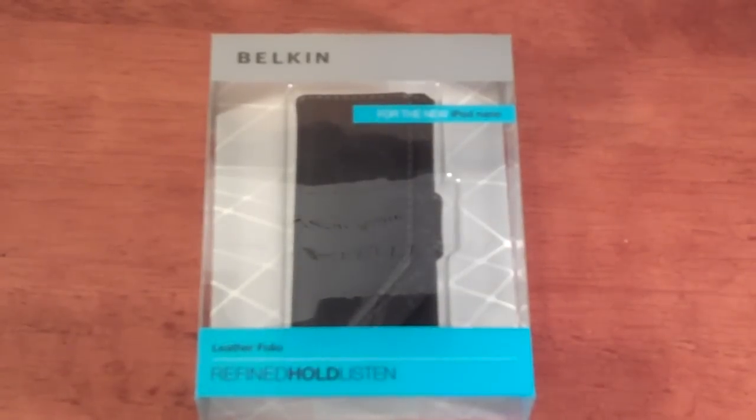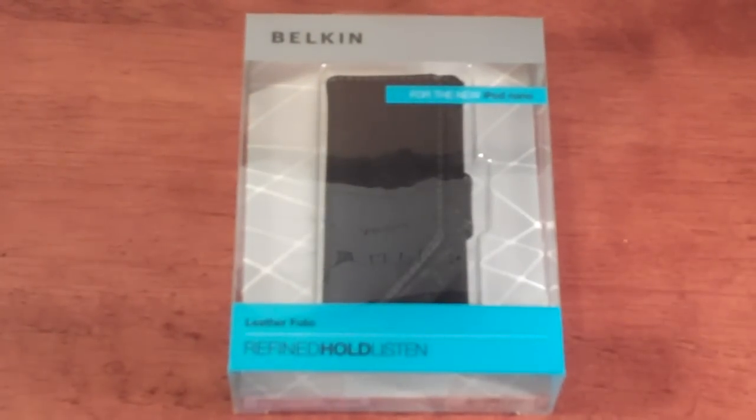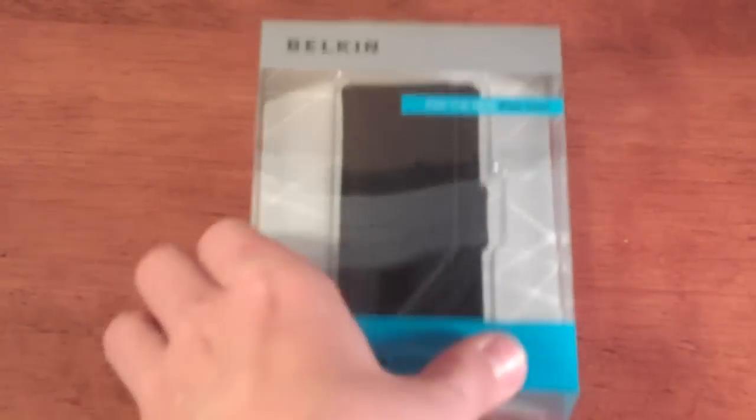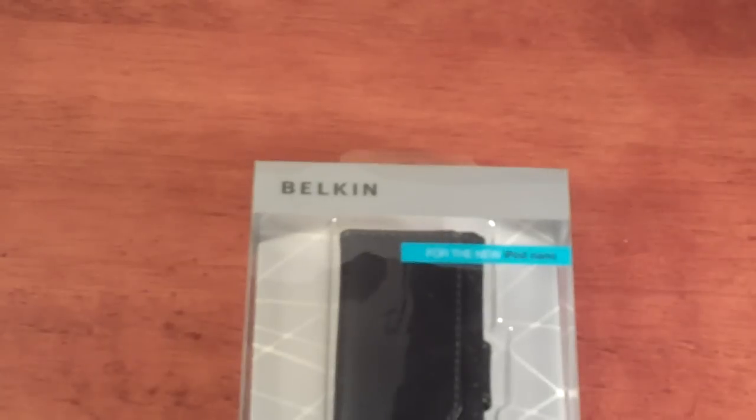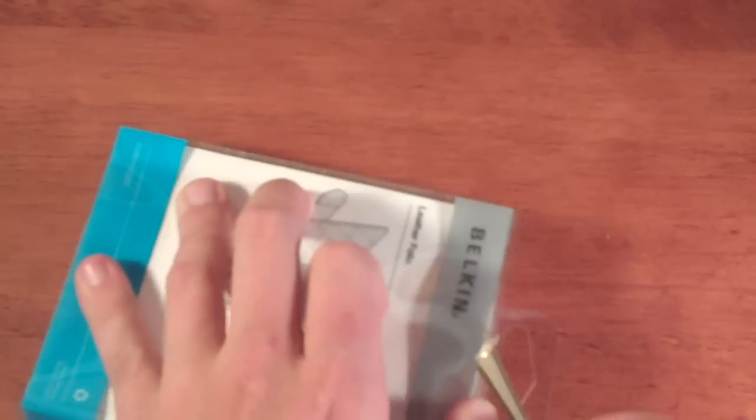I happen to find myself at my local dollar store today and I found a fifth-generation iPod Nano case made by Belkin. For a dollar, why not try it out? So let's go ahead and do the unboxing. I'm still thinking this case is going to be bad just because it's from the dollar store, but I do have an open mind about it.